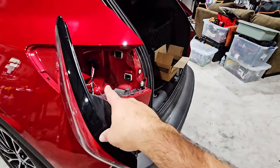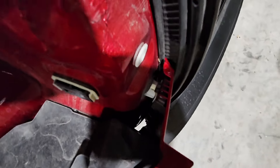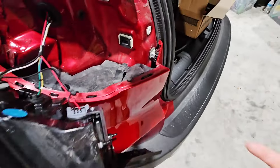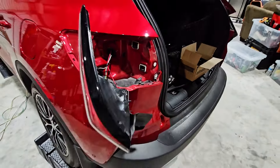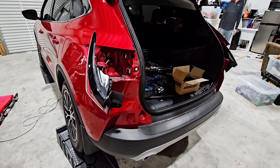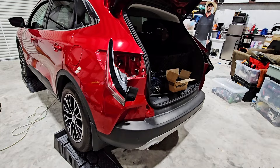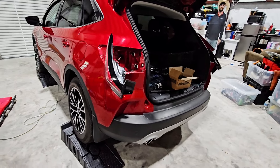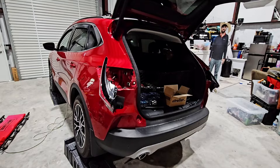Here are the cables he's running underneath the vehicle - they will come out the back and intercept the light connections. Apparently, if you look through this hole, that's the actual entry point to get the cable into the back area behind the light assemblies. There's one on each side, so you have access points to get your wiring in there, which is really convenient.